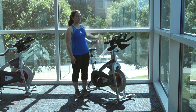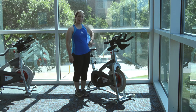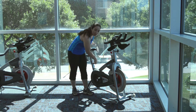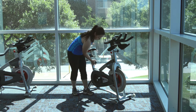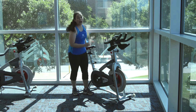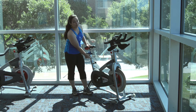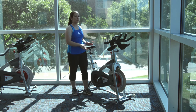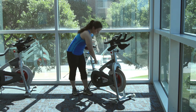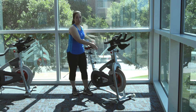First, you set up your seat by standing next to your bike and finding the top of your iliac crest, which is your hip bone, and lining it up with that hip bone. You turn it counterclockwise, pull, and lift to that setting. For example, I'm 5'3", so I have it at a 6, just to give an idea of where you'll be. The longer your limb, the higher it needs to be; the shorter the limb, the lower it needs to be. Make sure when you adjust it, you close that tension back down because you don't want your bike to shake when you're on it.